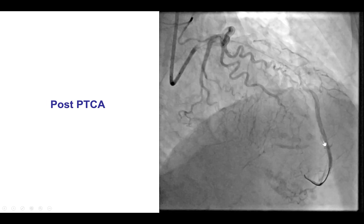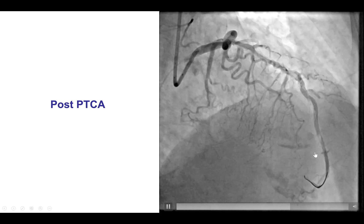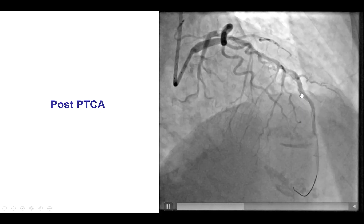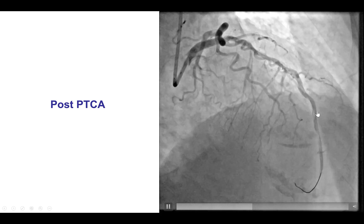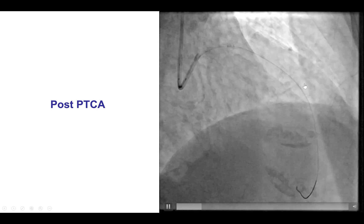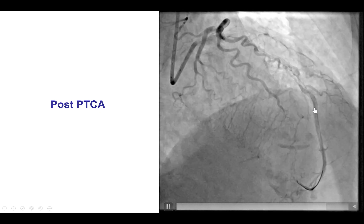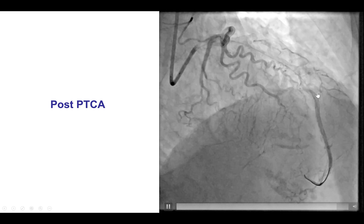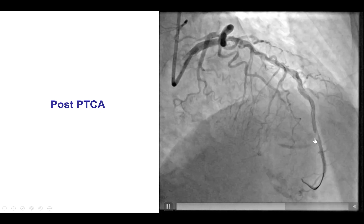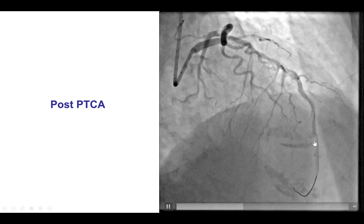We decided to perform balloon angioplasty, which restored TIMI 3 flow to the distal LAD. The question now is whether we should place stents, knowing we have an extensive area of dissection in the mid-LAD, or whether we should let the patient recover, allow the dissection planes to heal, and bring the patient back later. The downside of leaving the dissection is that there is a large filling defect and a significant risk of acute vessel closure, which could be a major event given the large size of the LAD.